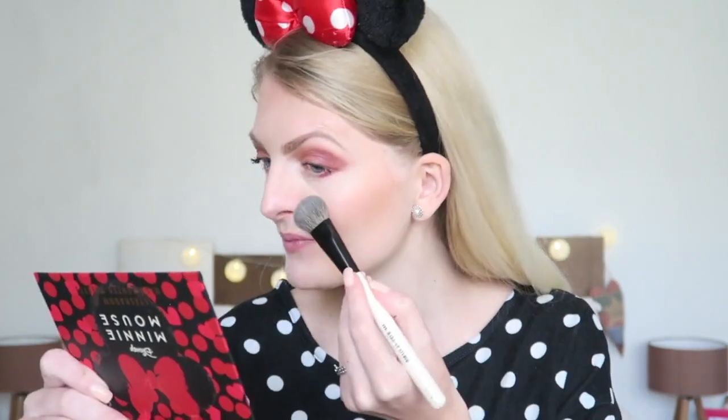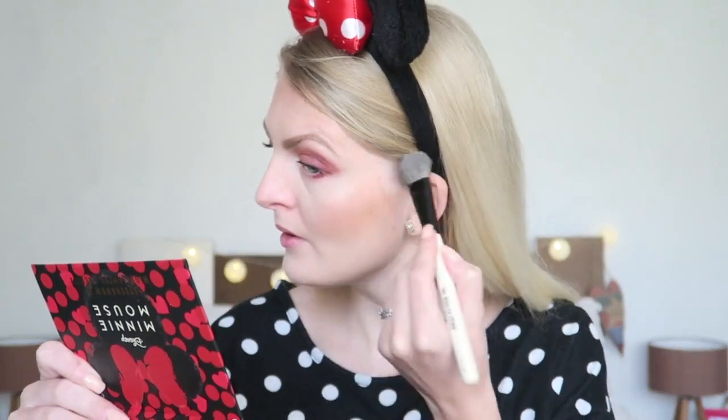I've applied my mascara and now let's look at the two highlighters. One is a golden tone and one is more of a natural pink tone. I think I'm just going to mix them together — wow, really pigmented! It's a little bit reminiscent of The Balm Mary Luminizer highlighter. I'm also applying the Essence All About Cupcake lipstick in a really pretty pink color to finish the look.